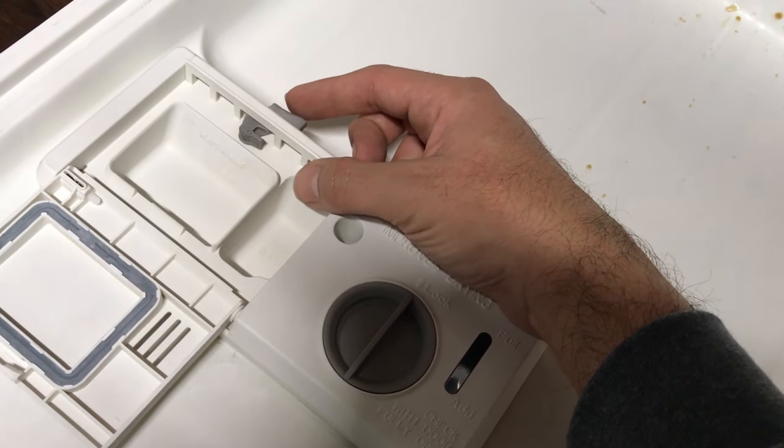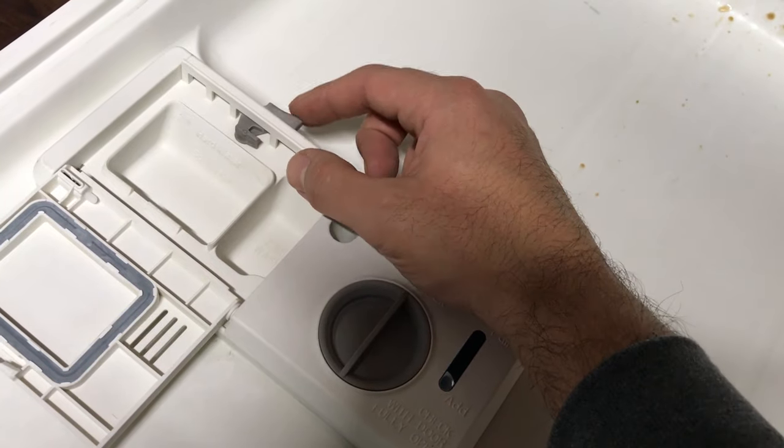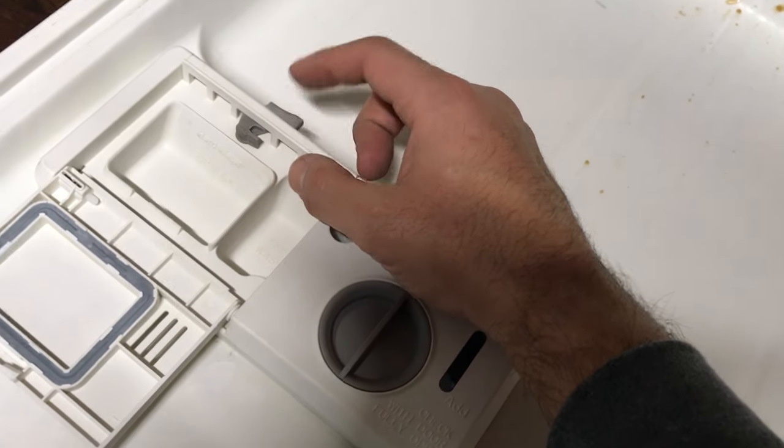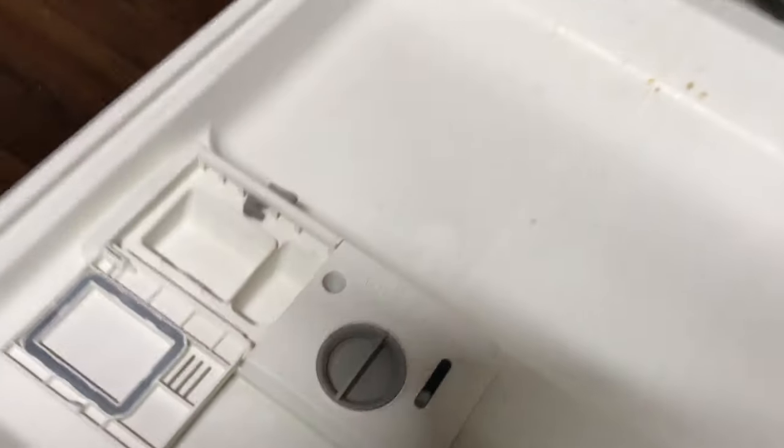So: soft click, loud click, soft click. You want to leave it after the soft click. Loud click, soft click — and boom, you're done. That's how you fix it.